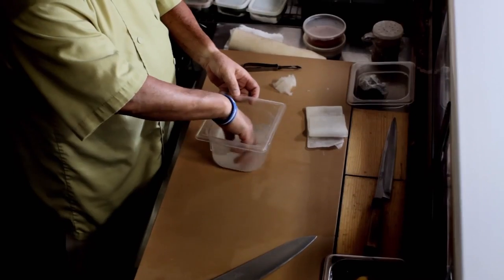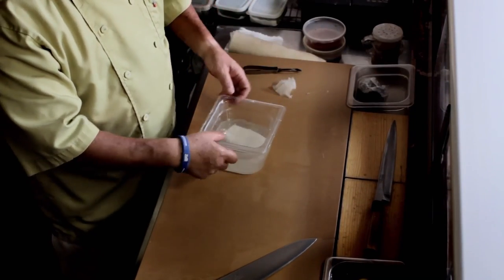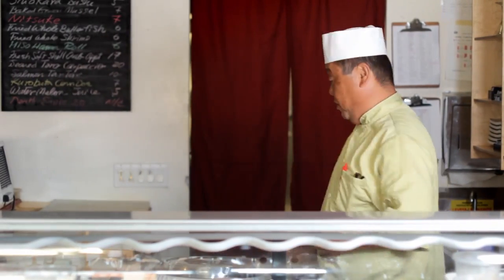This is the daikon paper I made. I'm going to pickle this one for the angel wing so it doesn't break when you work with it. Let it sit in the refrigerator overnight. I have already made product, so I'm going to use that one to make an angel wing.